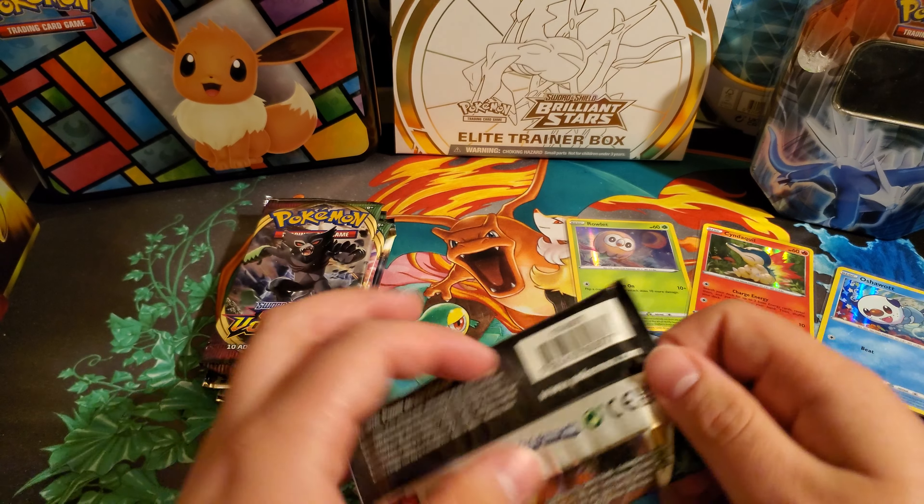Moving on to our Evolving Skies. I did record a video of all the code cards I said I'd be giving out — I'm just looking to figure out some music and how YouTube will allow it. So just bear with me while I do that; that will be coming out soon. There are a lot of code cards to be given out, so I'm pretty excited for that, and just to be able to give back to you guys. Hopefully you can use them and get some awesome pulls — hopefully some better pulls than I'm getting right now.